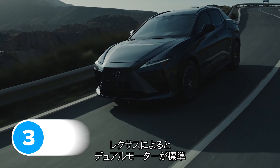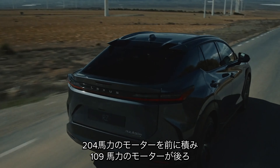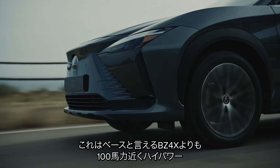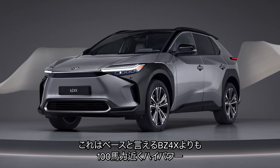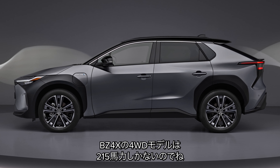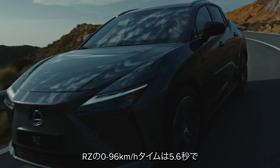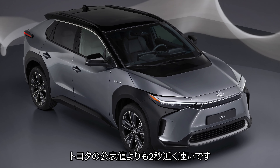The Lexus RZ comes with dual motors as standard. There's a 204 horsepower motor at the front and a 109 horsepower motor at the back, giving you 313 horsepower combined with four-wheel drive. This means the RZ has almost 100 horsepower more than the Toyota BZ4X that it's based upon — four-wheel drive versions of that Toyota have to make do with just 215 horsepower. The RZ does 0-60 mph in 5.6 seconds, which is more than two seconds quicker than the Toyota.